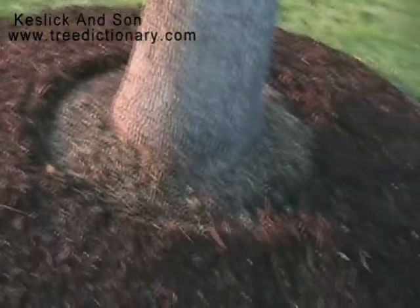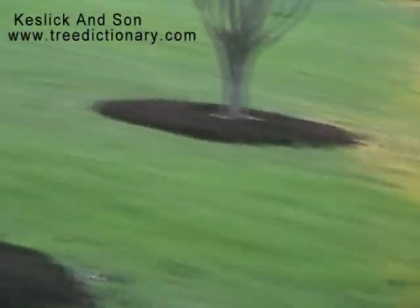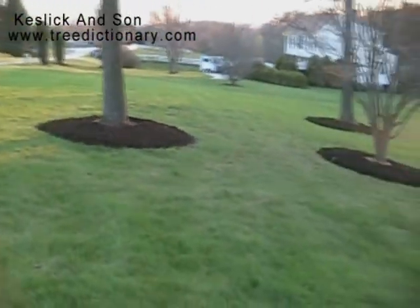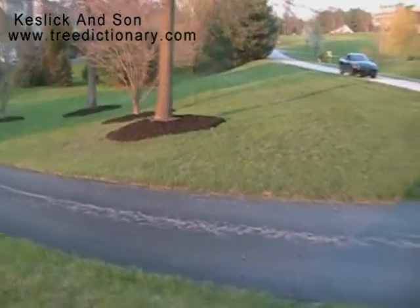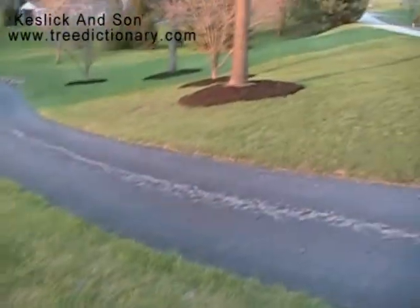Another mulch job, well done. It was about 7 yards of mulch to around 9 trees.